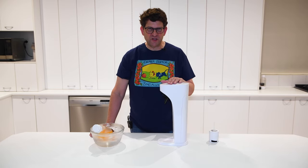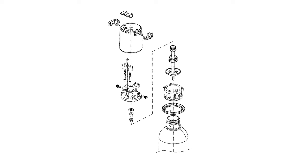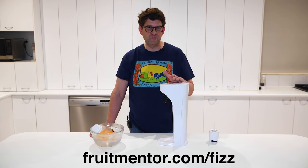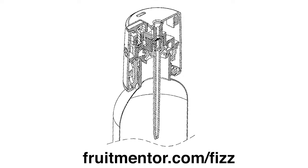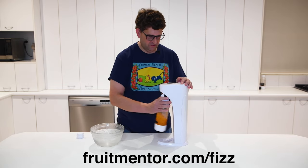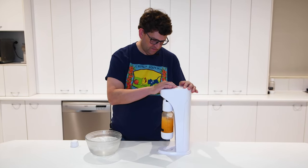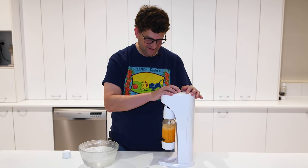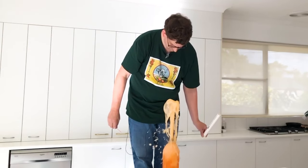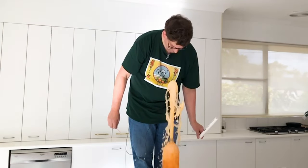After my initial failure I discovered a carbonator that's designed especially for carbonating fruit juices. You can find it at fruitmentor.com/fizz. It has a detachable gas infuser that makes it easy to carbonate juice. Be sure to avoid carbonators that are designed to only carbonate water.